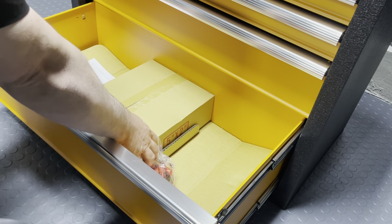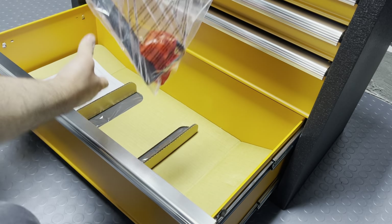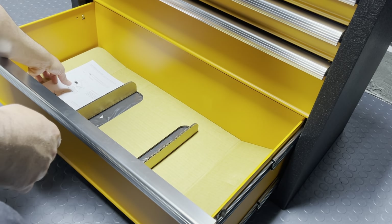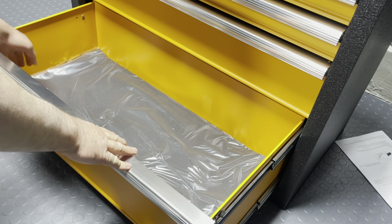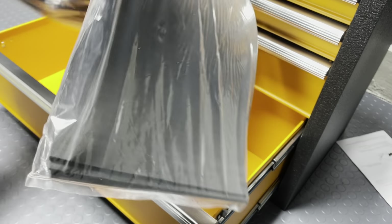We have the casters here in a box, the handle along with the hardware and instructions. And underneath this cardboard we have the drawer liners — we'll open these up in a bit.